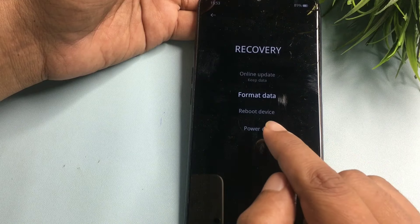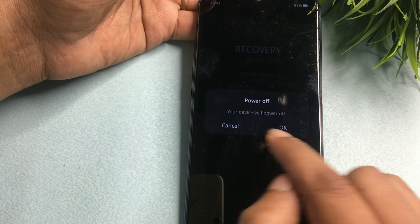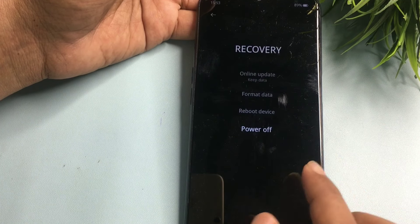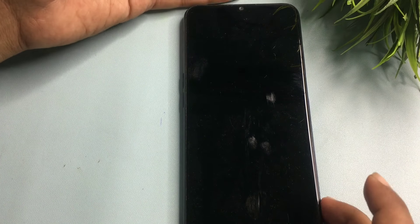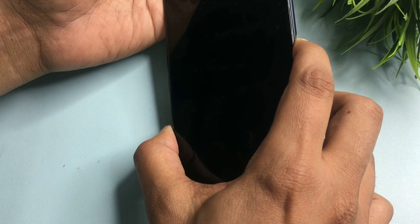After noting the code, go back and then go to the Power Off option — do not select Reboot Device. Click OK on Power Off and wait until the phone is completely powered off. Then power the smartphone back on using the power button.